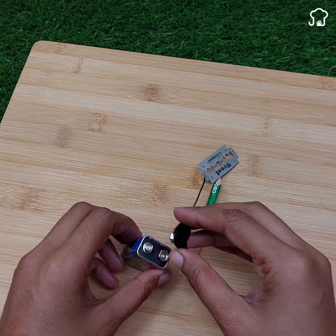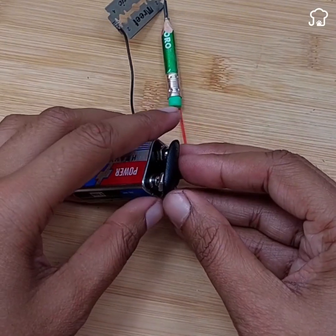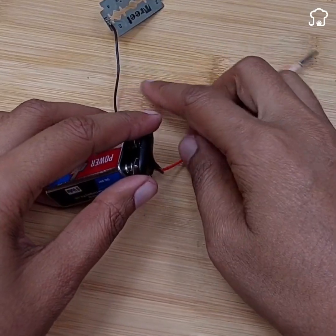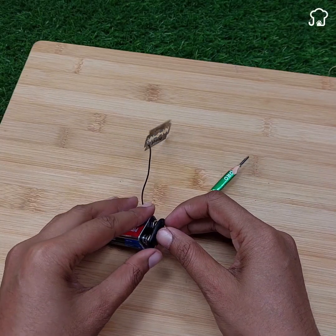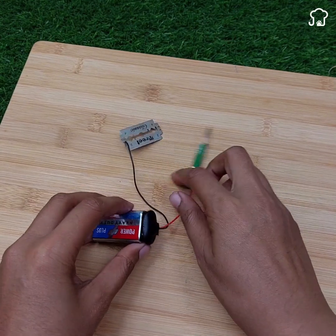Identify the poles of the battery correctly and connect them to the red and black cable. And voila! Your homemade soldering machine is ready to be used. This solution is ideal for soldering on small objects and can get you out of trouble in emergency situations.